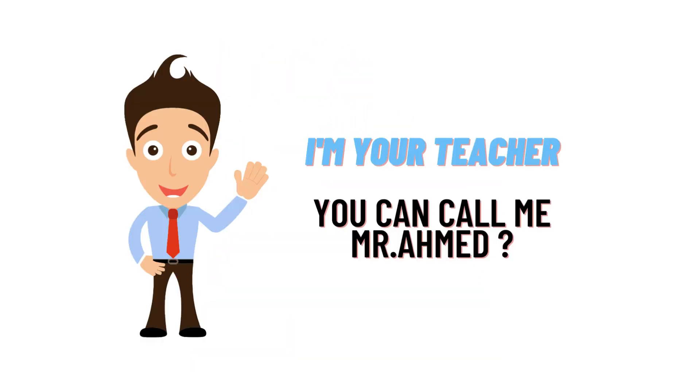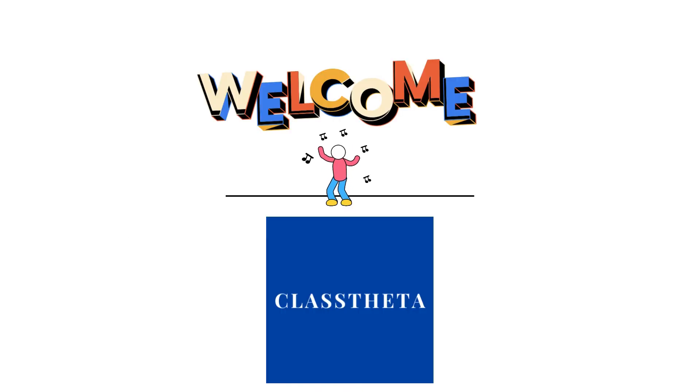Hello everybody, I am Hamad and your teacher here. I will be teaching UTF9 questions and their answers. Welcome to classtheater.com, where we will be discussing questions.